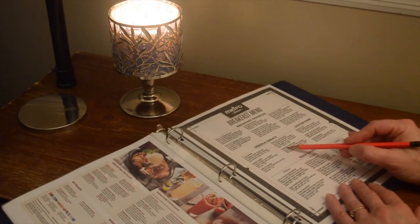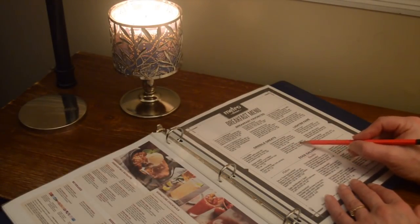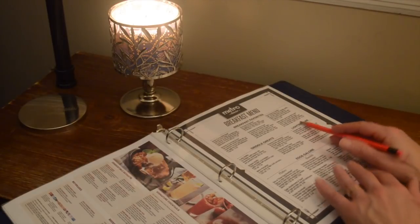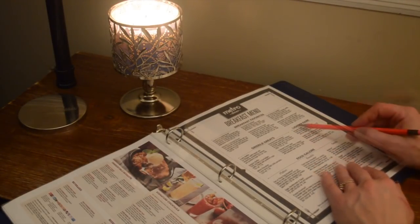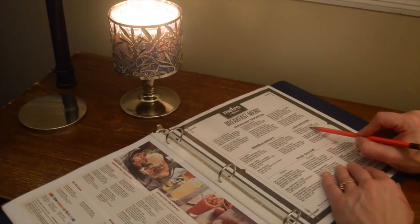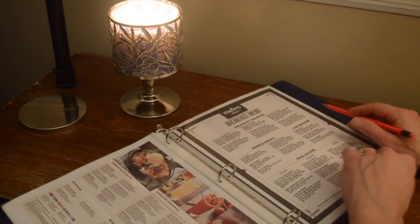They have the croissant french toast, which is four pieces of a light buttery croissant, battered and grilled to perfection, topped with powdered sugar. Coming over here to lighter fare, they have avocado toast — fresh chopped avocado and sliced tomato on eight-grain toast. You can add two eggs any style if you like.